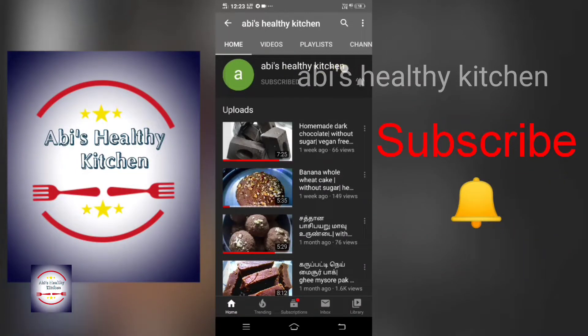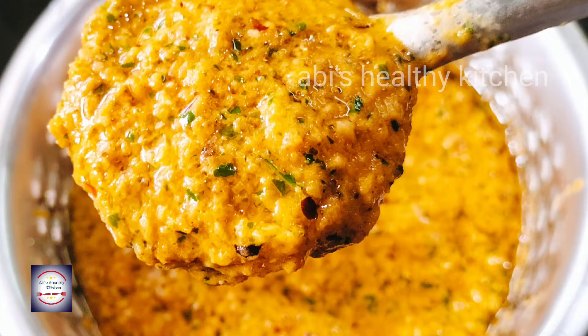Welcome to Abhi's Healthy Kitchen. If you are new to the channel, subscribe and click on the bell icon. You will be able to see recipes for taste and health. Today we have a spicy chutney recipe.